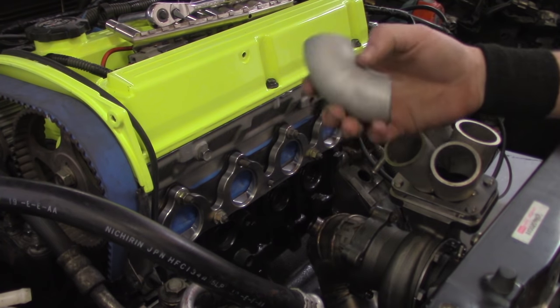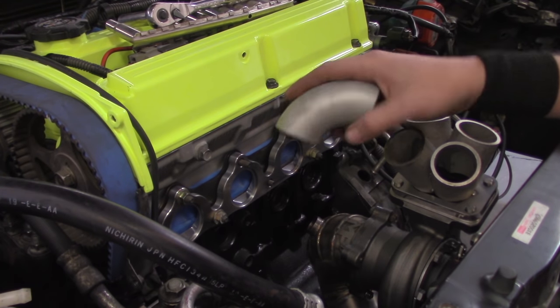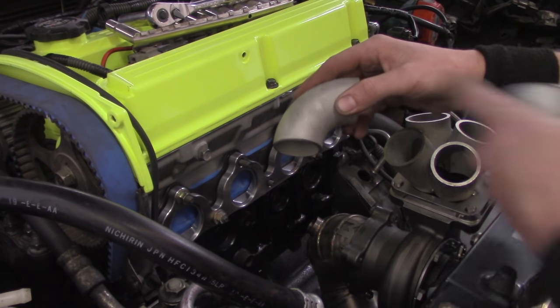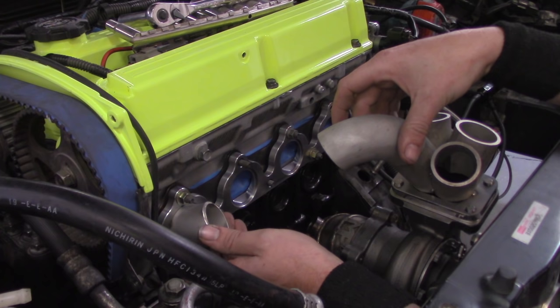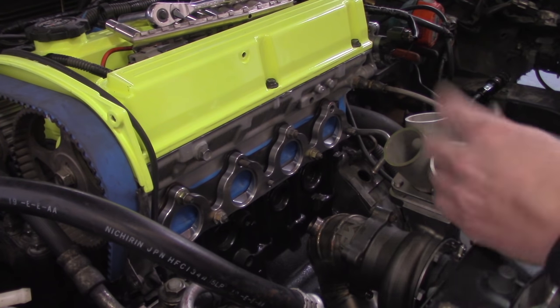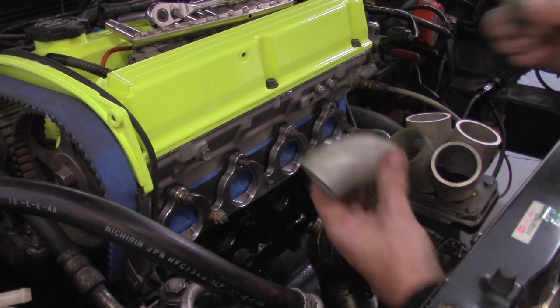A lot of people ask if I purchase 45-degree bends — no, I don't. They're more expensive than just taking a 90 and cutting it in half, because 90 divided by 2 is 45 degrees. This comes out of my cut pile. I build a lot of turbo manifolds, so I have a whole lot of pieces I can go back to. To hold this without three hands, I'm going to use some PET tape. If you don't know what PET is, check the video card on screen — it's part of the TFS Fast Fab series.